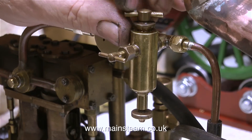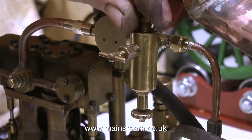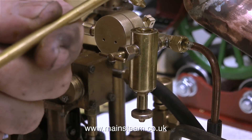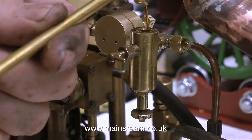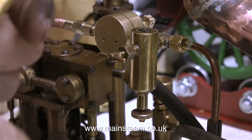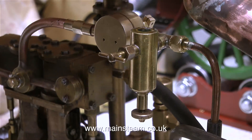Now as you can clearly see, the lubricator is in the correct position before the slide valve in the steam line. With the gas burner turned down, the boiler is slowly warming up and this is a good time to fill the displacement lubricator. I use 1000 grade steam cylinder oil on all of my engines, but I must mention, the viscosity of 1000 grade steam oil may not be suitable for every steam engine.